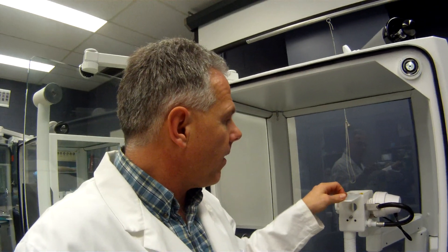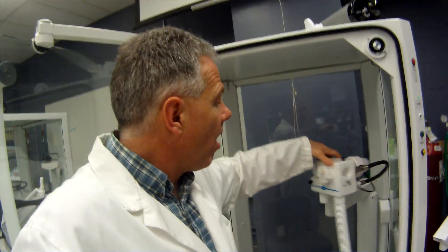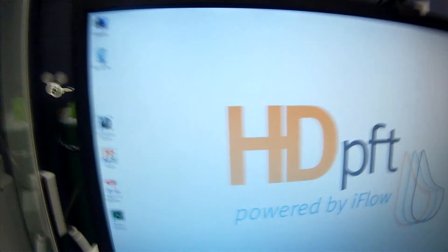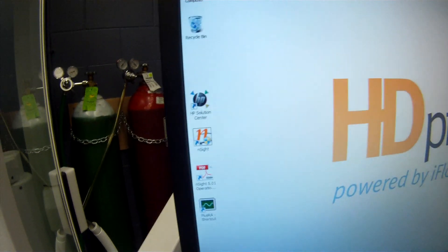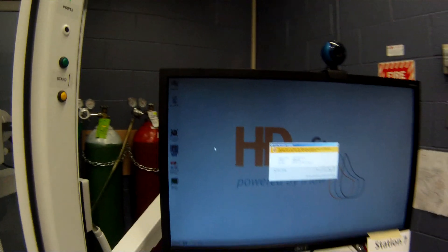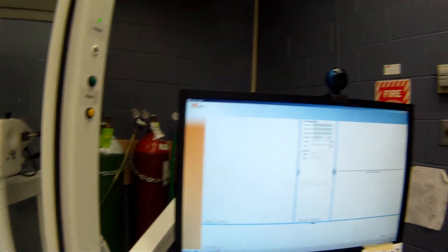So that's housed in this little unit here. We're going to show you how to do a calibration of the basic pneumotach here. Let's get orientated to the software. We're going to use the Insight software to do this, so just get this going and fire it up here.